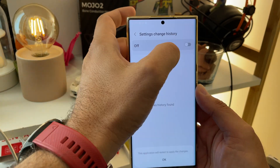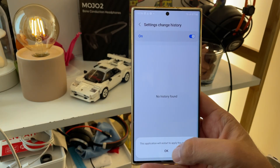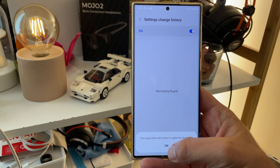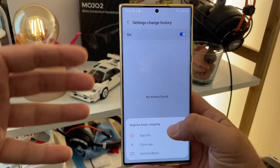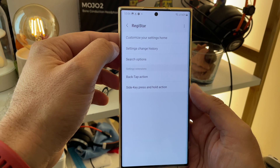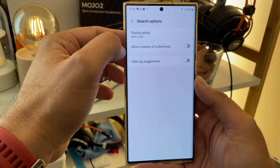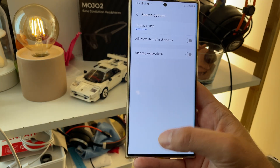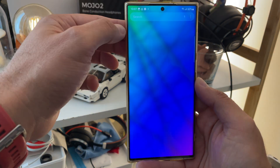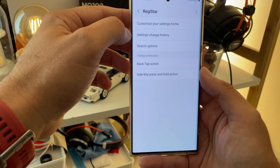Settings change history — I'm not sure exactly what it is, but I'll have to use it a bit. Probably tracks if somebody checked your settings or something. Then there are search options, display policy, menu order, accuracy, allow creation of shortcuts, and high-text suggestions — I guess those relate to the searches. That's not as impressive to me, but it's still useful.